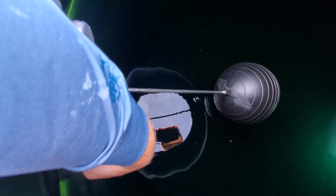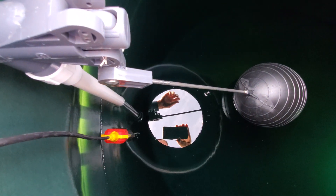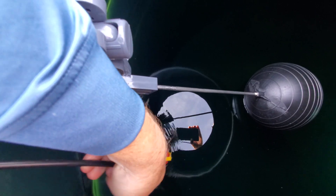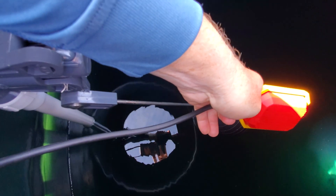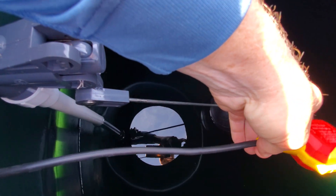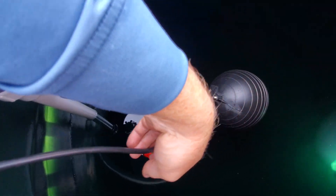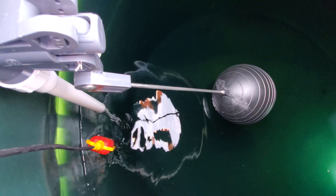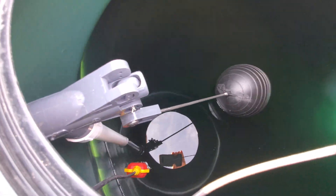They also have this sump alarm. Right now it's in the down position, which is telling us the tank is low on water. When the tank fills, this float will come up to level and the alarm will shut off. So we'll know if it's getting empty — maybe something's wrong with the submersible — but we'll still have about 2,000 gallons left, giving us time to fix it.